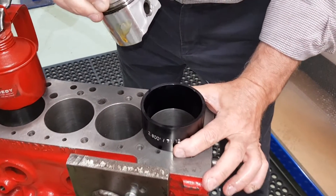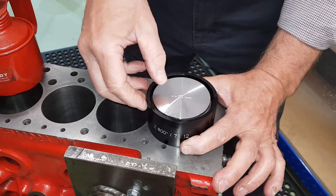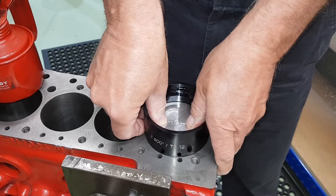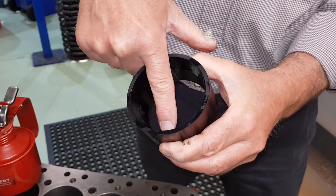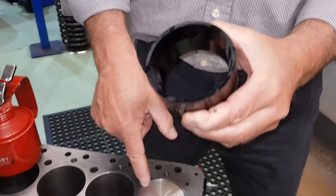Okay, make sure you centralise the tool, piston in, and then push him in — and that's how easy they fit. The taper in the top of the tool compresses the rings and then it takes it down to the full diameter of the tool, which is the same size as the bore.